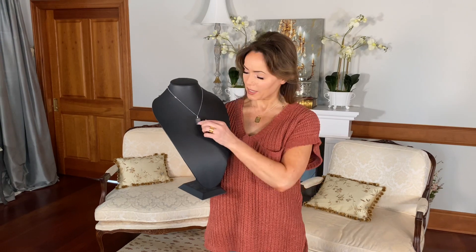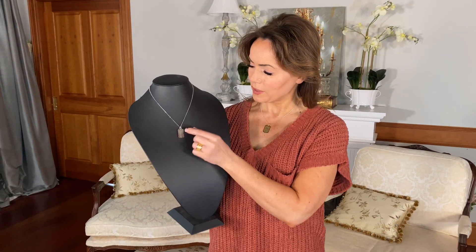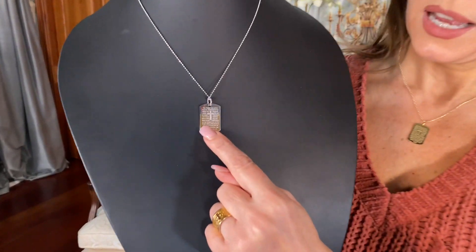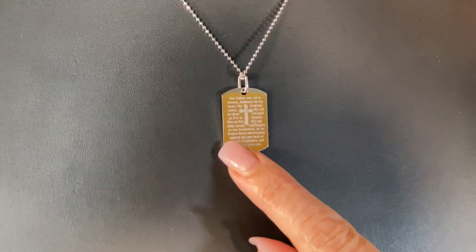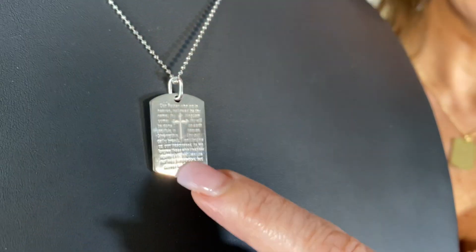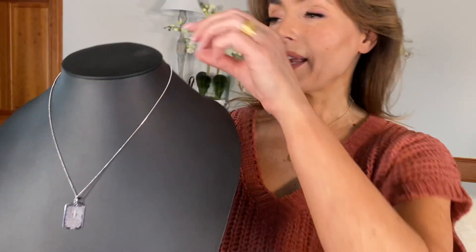This is a beautiful design done literally in the Lord's Prayer — I put this on the wrong side so I'm just flipping it so you can see it. Beautifully done in silver, and we're going to have it in all three colors: rose, white, and yellow. It has literally the Lord's Prayer with that beautiful cross in the center on a bead chain.